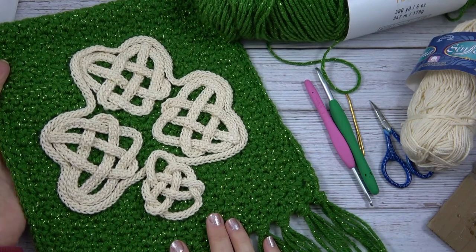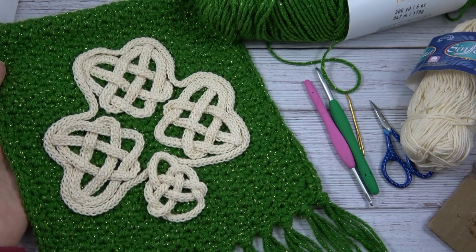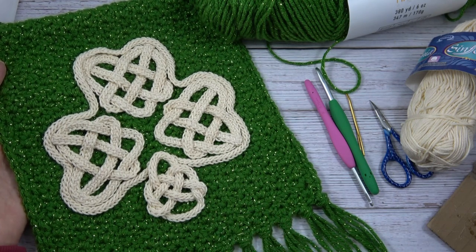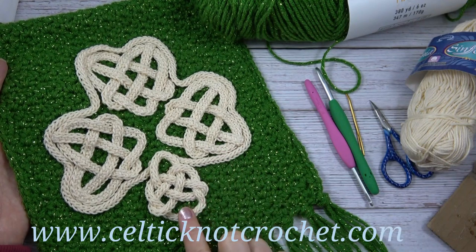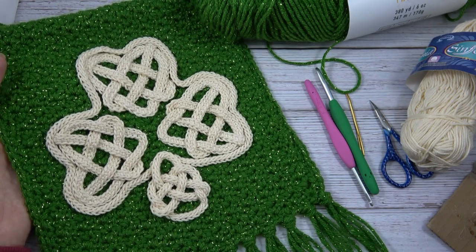Make sure that you click subscribe and don't forget to give us a thumbs up. First, let me share with you the supplies you'll need to make the Celtic Shamrock Wall Hanging. Down in the description you'll see a list of all the supplies with links of where to purchase them, and you'll also find the written free pattern and diagrams on my blog at CelticKnotCrochet.com. They are free downloadables and printables.